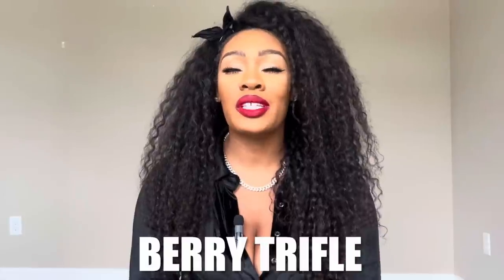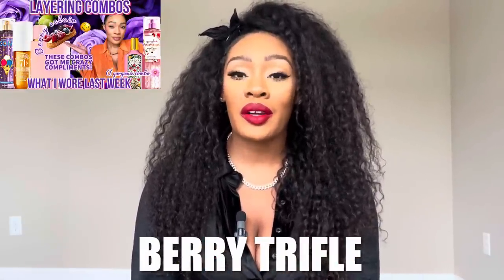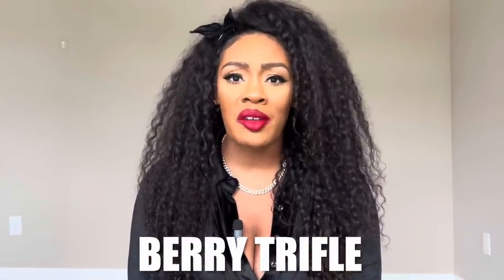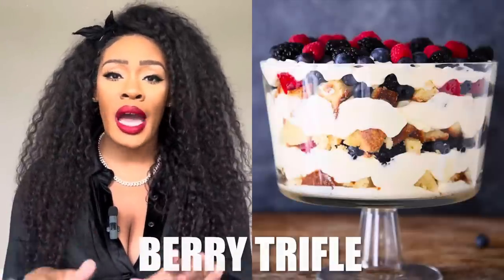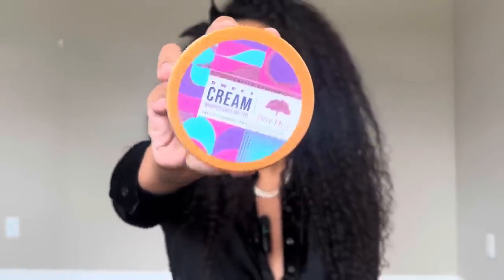The next combo is called Berry Trifle — I've done a version in a previous video but revamped it with a new fragrance. A berry trifle has a graham cracker-type crust with layers of whipped sweet cream and different berries — a very creamy, lactonic, berry-forward dessert. I centered this around the Tree Hut Sweet Cream body butter, which is the perfect base for any gourmand layering combo — it gives that sweet, creamy, lactonic, frothy, almost milky vibe, perfect for emulating a whipped cream note.